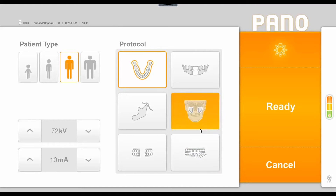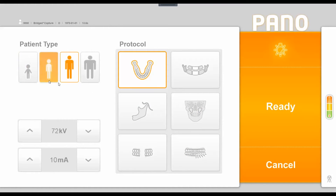Once in the interface, we have options to choose our patient type — from a child setting to small, medium, or large adult. It defaults to medium adult. If the preset sizes are not adequate, you can change them using the manual adjustments of KV and MA in the lower left corner.